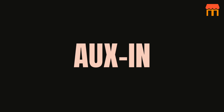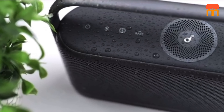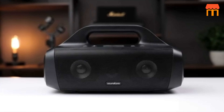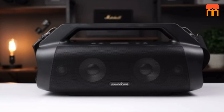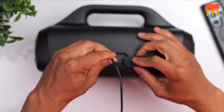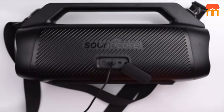7. Aux-in. In addition to Bluetooth connectivity, the speaker also has an aux-in port, which allows you to connect devices using a wired connection. This can be useful if you want to connect non-Bluetooth devices or conserve battery life by using a wired connection. 8. Immersive Spatial Audio. Inspired by theater acoustics, the Motion X600 has 5 drivers and 5 amplifiers that are positioned to deliver sound all around you.